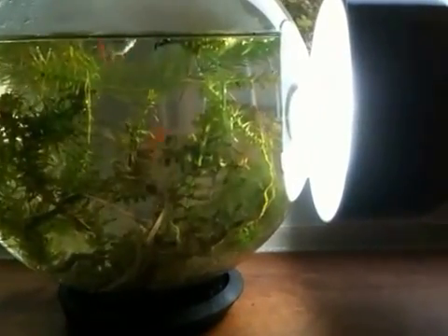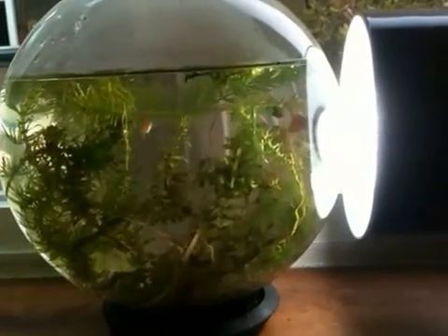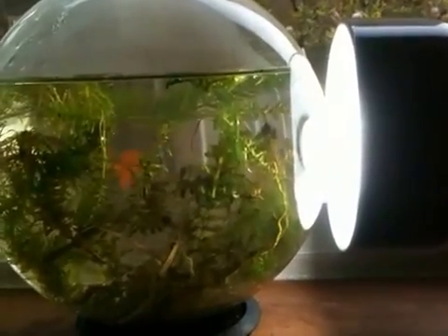Everything in here is self-contained. The only thing that's necessary is the ultraviolet light. Besides that, the fish keep the plants alive, the plants keep the fish alive, and everything is just delicately balanced.